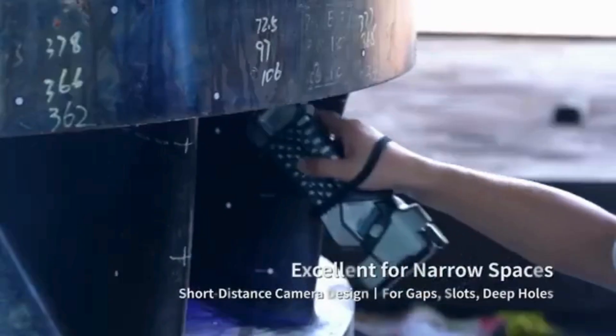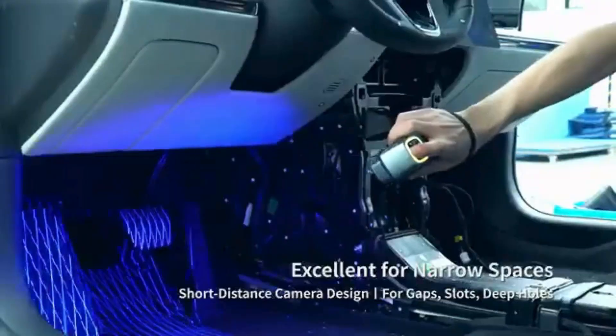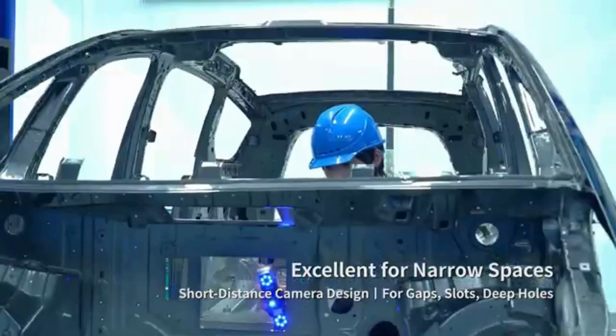See how it performs in measuring tight spaces. It has short-distance cameras and a steep view angle, making it ideal to measure gaps, slots, and more.